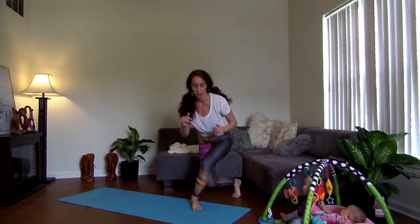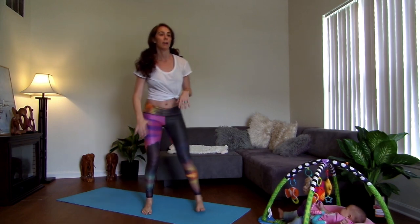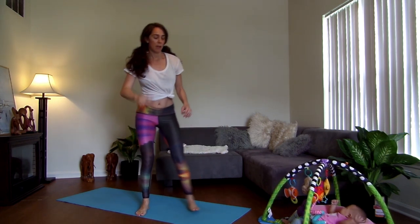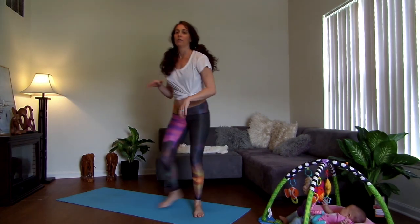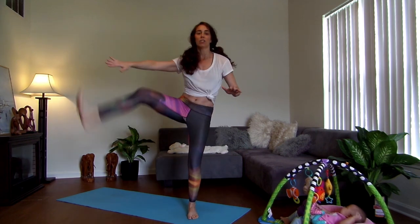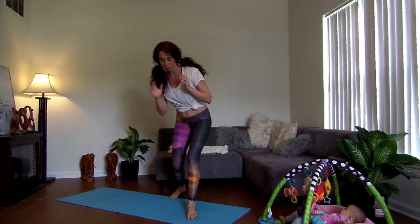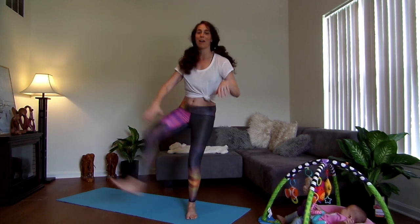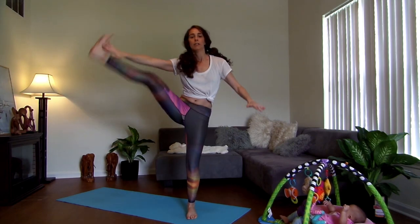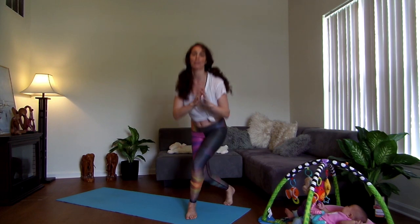Curtsy lunge — step back, step forward, and back. Step back and back. This is just to get the legs warmed up. Then we're going to do ten from here. If you catch a bad one, just come back. Seven, six, five — we'll just take another side.